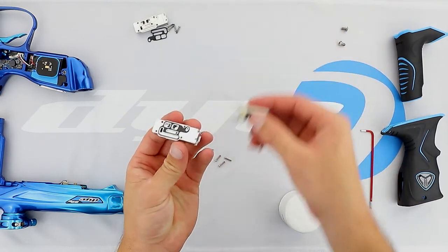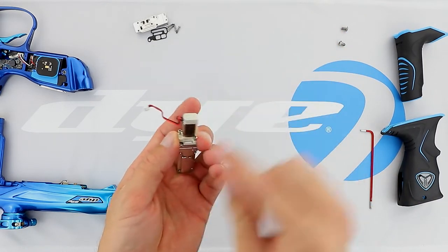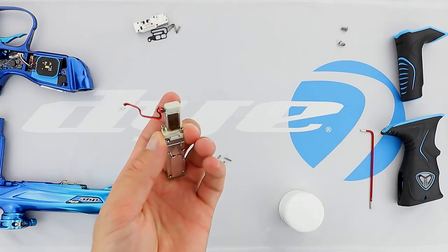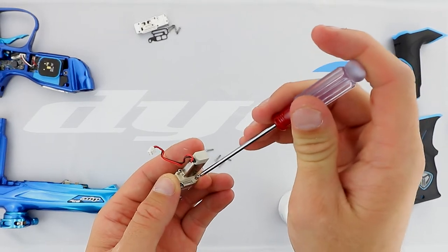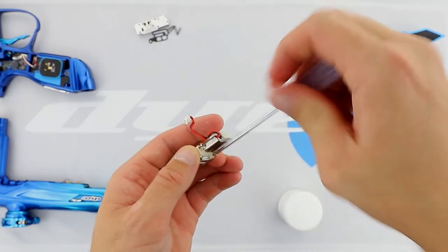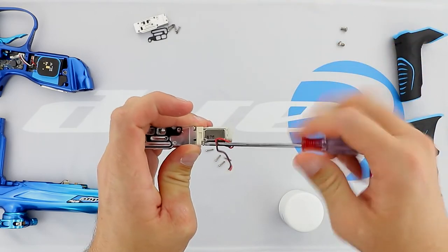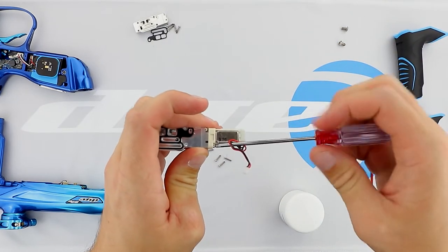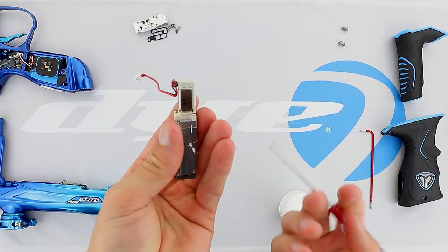We're going to go ahead and apply the solenoid pilot and make sure that it is flush against the body here. And tighten down. You do not need to tighten these down as much — you could cause the plastic here and here to crack.